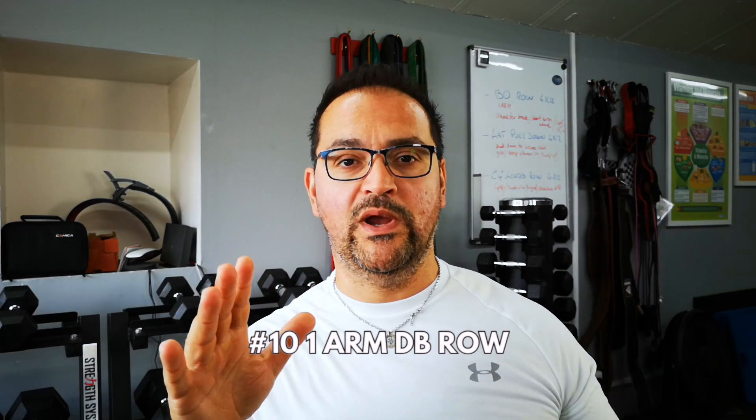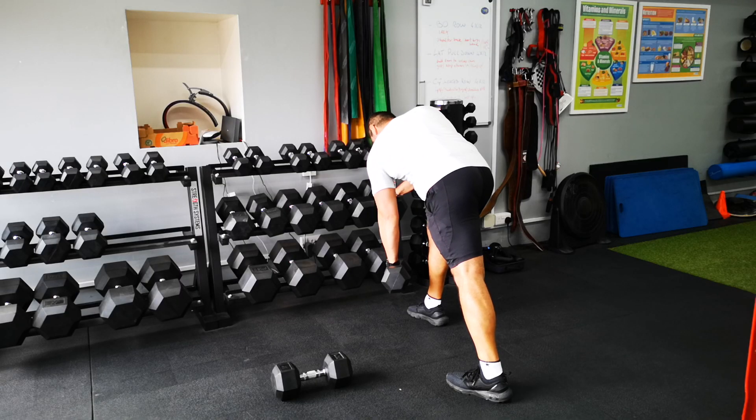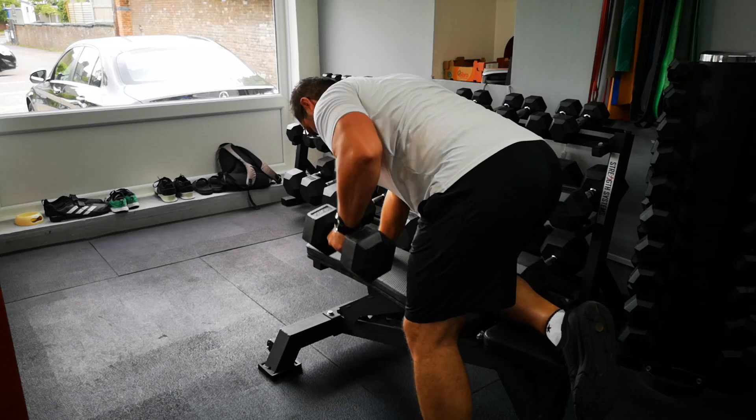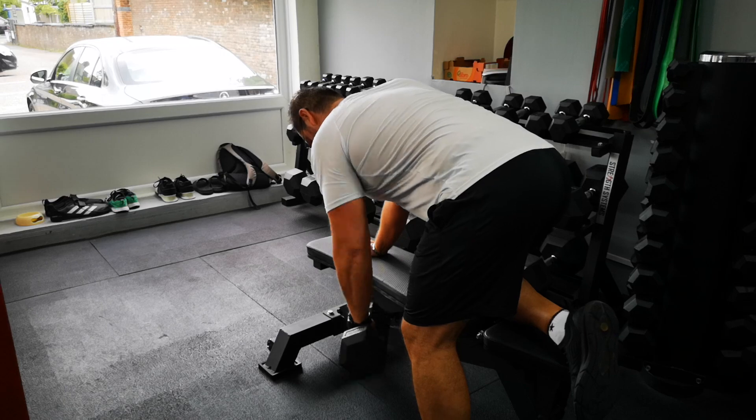We end this list with the one-arm dumbbell row. This is extremely practical — it can be done anywhere, even in a very crowded gym — and it's quite safe for the lower back too. With this variation you can focus on range of motion, speed, weights, or mass. I find it extremely versatile and I strongly suggest you add this to your program.